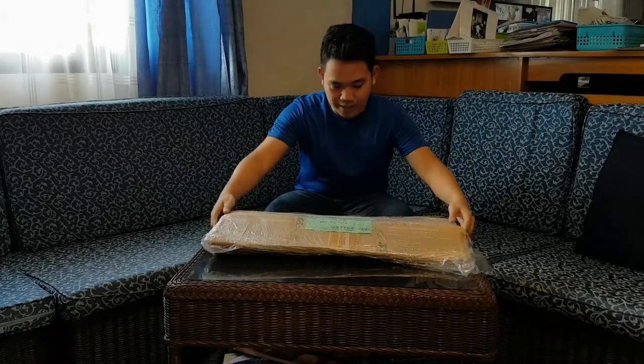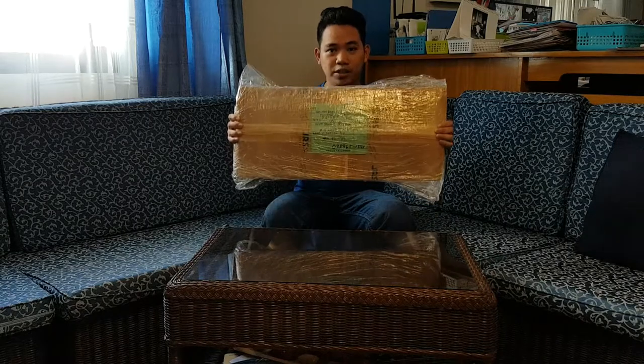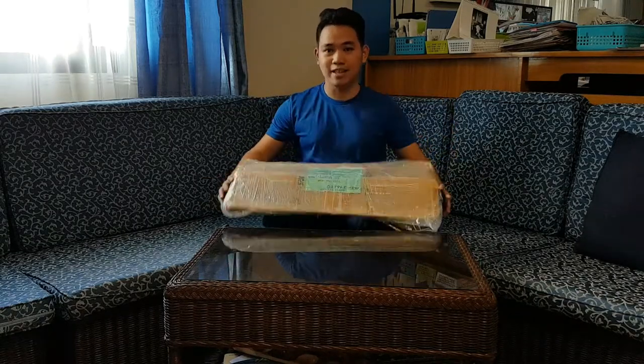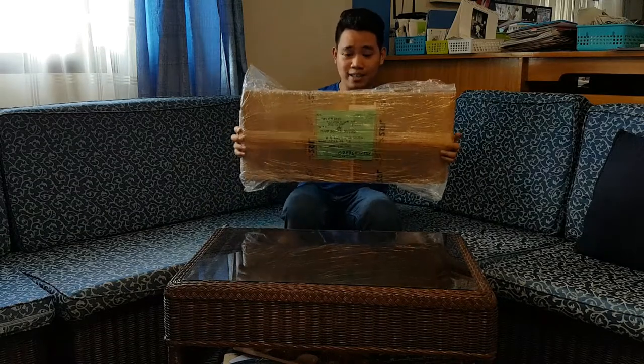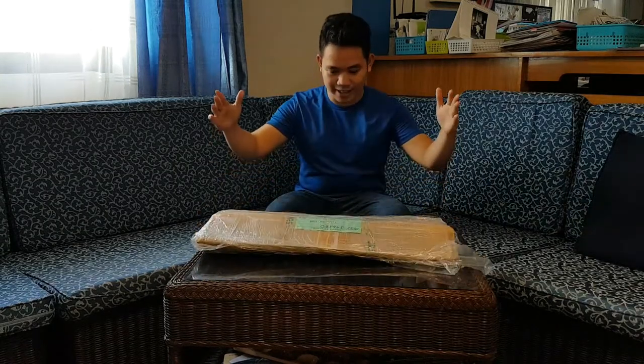We're back for another unboxing video, this time with the new Yonex DWAR 10 — that's right, Li Chung Wei's new racket for 2017, the blue and orange. So get ready.